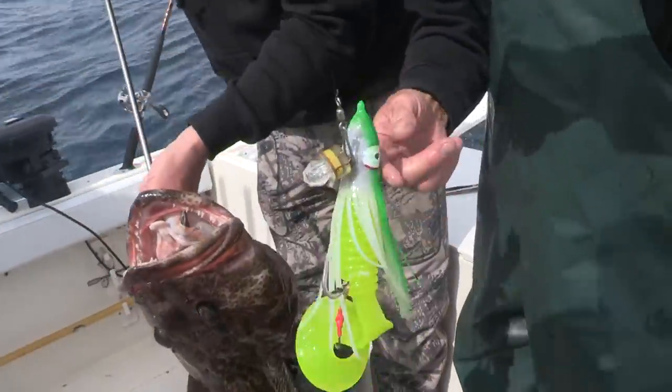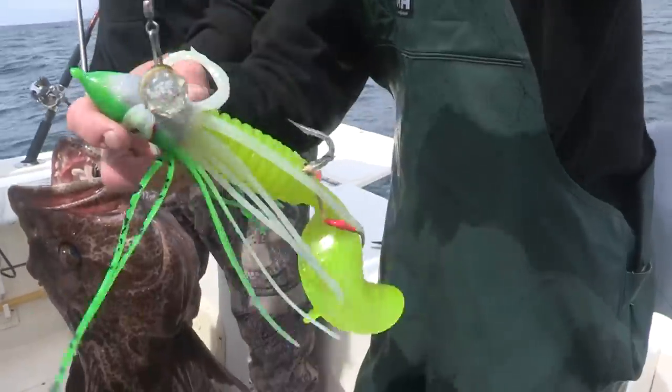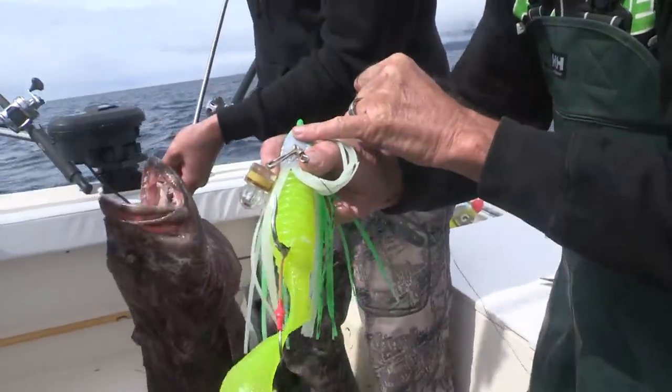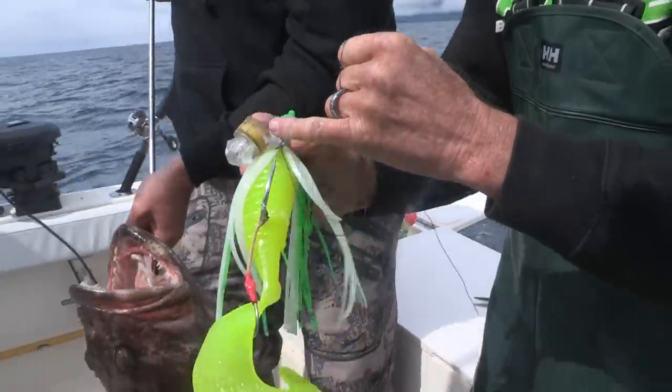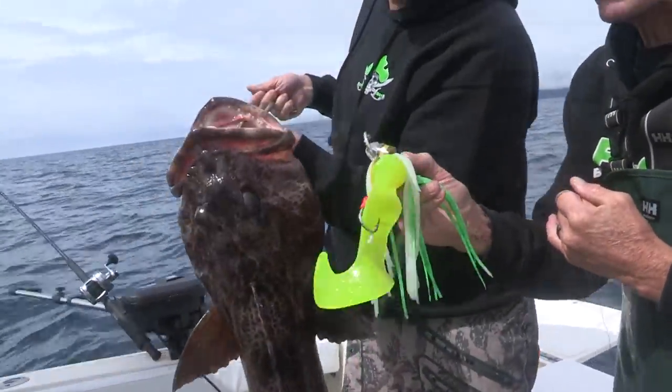This is a 12-ounce jig head rigged up with a Fish Field ten-inch grub, then we put a hoochie skirt over it from Fish Field and one of their lights. It's a deadly combo and it's done pretty good for us so far today.